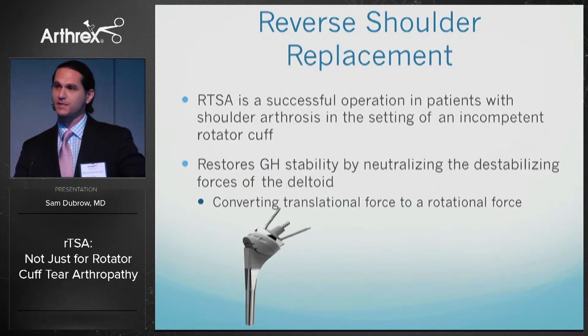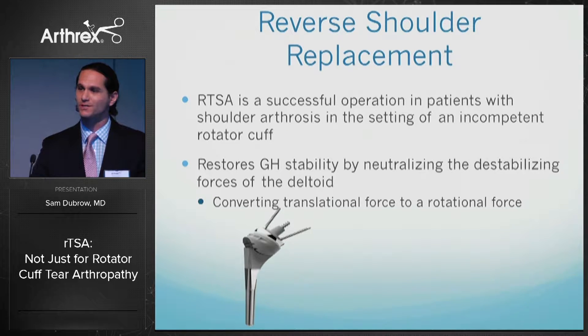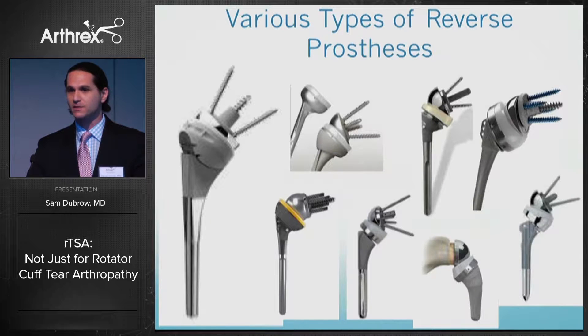Reverse shoulder replacement is a successful operation. For patients with shoulder arthrosis in the setting of an incompetent rotator cuff, it restores stability to the glenohumeral joint by neutralizing the destabilizing forces of the deltoid, converting them from translational forces to rotational forces. There are various types of prostheses on the market and they all differ.